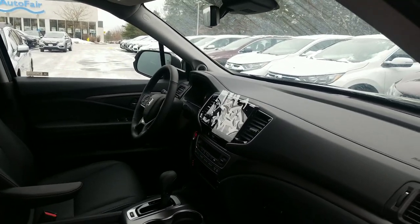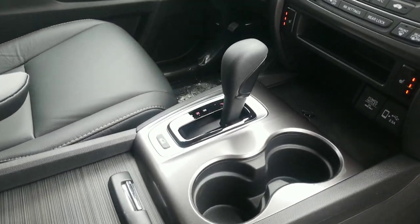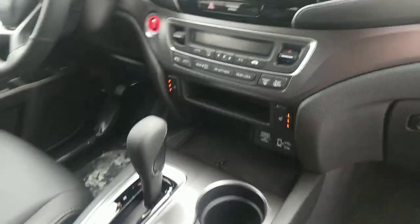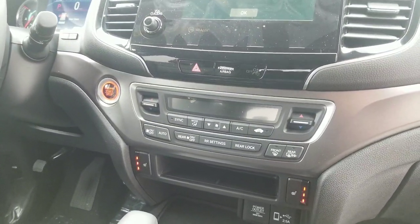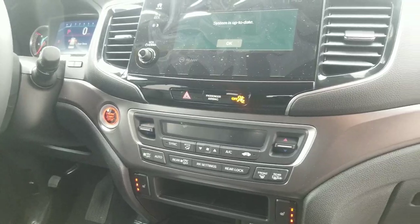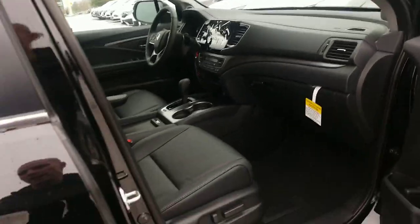This is a standard V6 on this model, along with the six-speed automatic transmission. The button below it will allow you to choose those driving modes. You've got heated seats for driver and passenger, and there are three climate zones: driver, passenger, and rear. You have the ability to control the rear fully from the front, and your passengers in the back will also have the ability to control it from there as well.